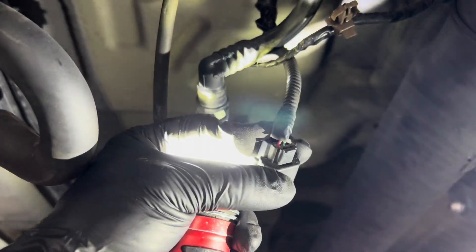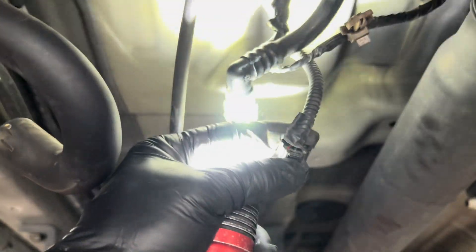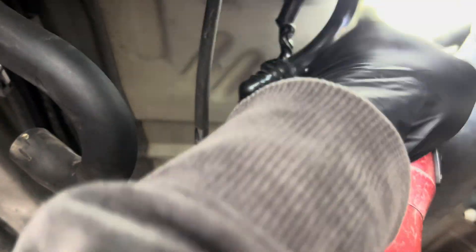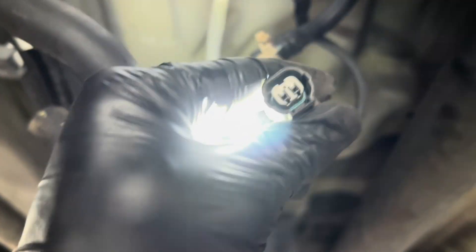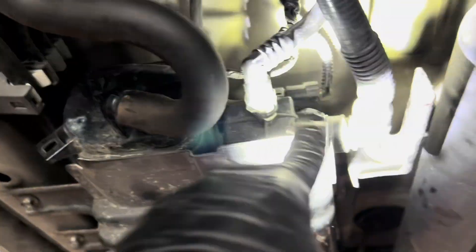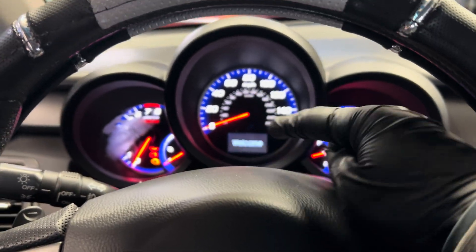Make sure you guys check the line here, make sure the pin on this side is not damaged, bent, or corroded. Check the wires in the back and make sure they're not broken or ripped — this one's good, and this one's also good, no broken wires. So I'm putting the whole assembly back and got everything back to the original place.